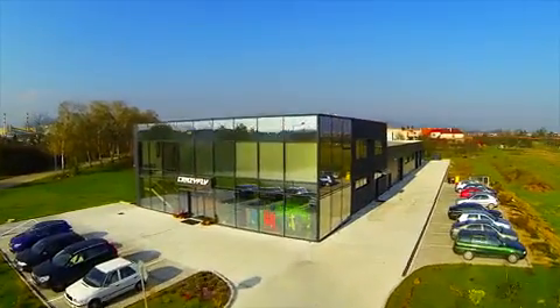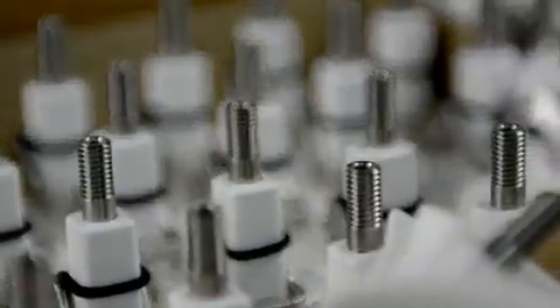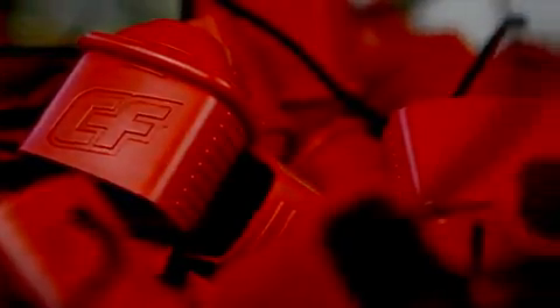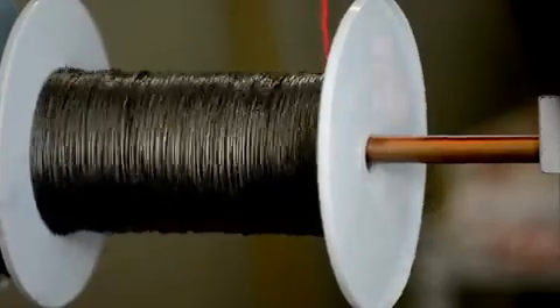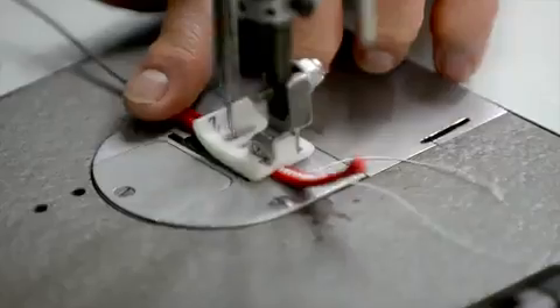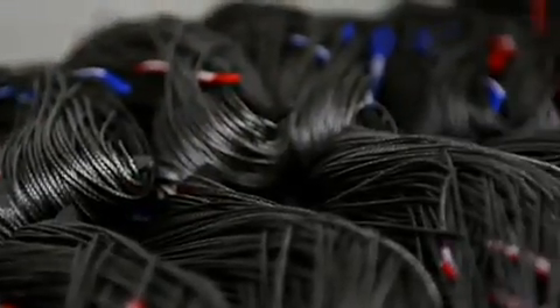CrazyFly exclusive: the Sick Bar is the first and only bar made 100% in Europe, in the CrazyFly factory, and made only from European materials and components. The Sick Bar is topped with high-quality Dyneema flying lines made in Germany. The lines are pre-stretched with a heavy load, ensuring no further elongation of the lines.